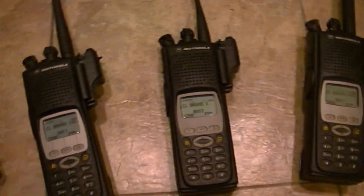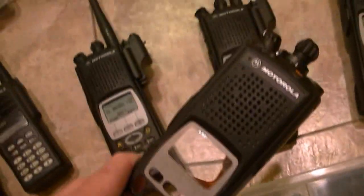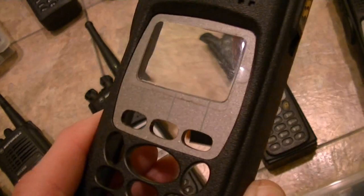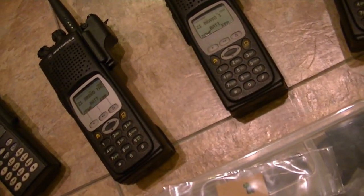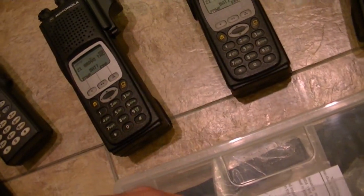The Model 2 that I'm getting in on Tuesday is going to be sent off. This is a Model 3 — this is what's going on. The Model 2 that's coming in — I've got another Model 2. It came with the vent sticker, which is kind of cool. They're impossible to get.